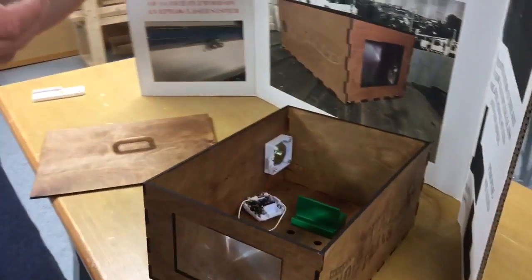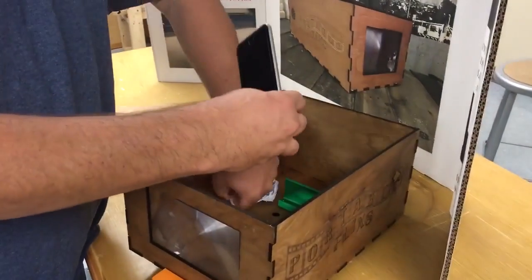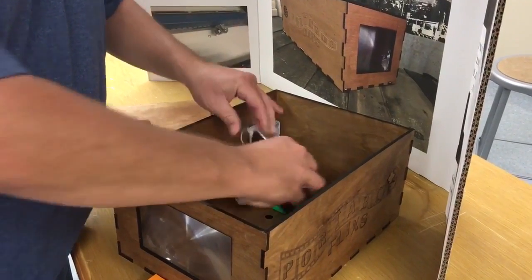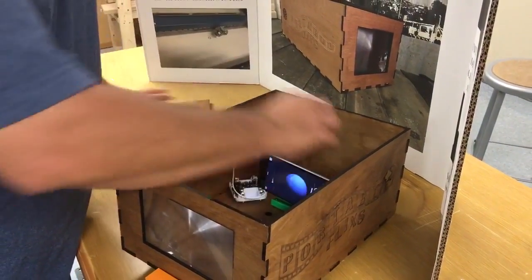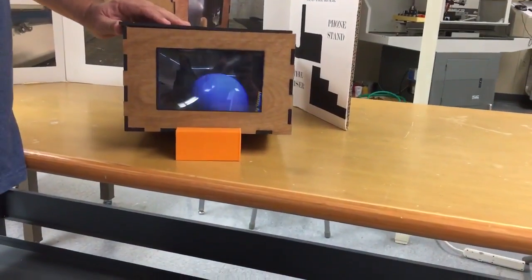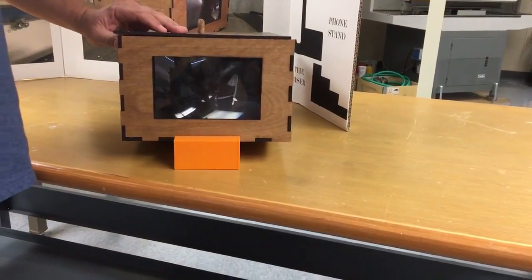You take your phone, plug it in for sound, set it in, press play, put the lid on — voila! Your movie or TV show will now be projected out onto the wall.